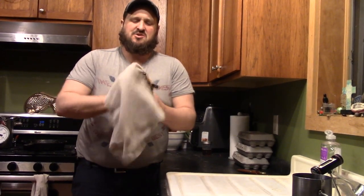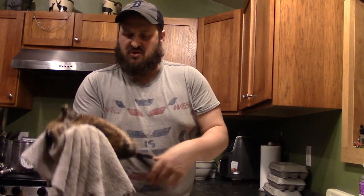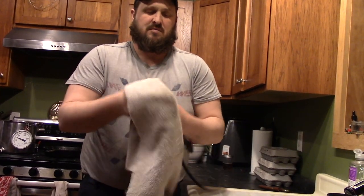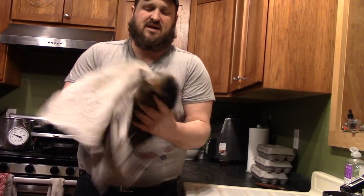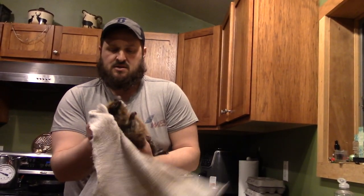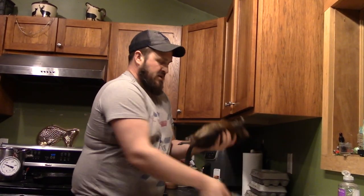We're going to skin this muskrat up. First thing we want to do is get the fur good and dry. The fur on these things is so soft — really, really soft. But when we turn it inside out we don't want a ton of moisture on what's going to be the inside, so I'm just going to get that dried off pretty good.